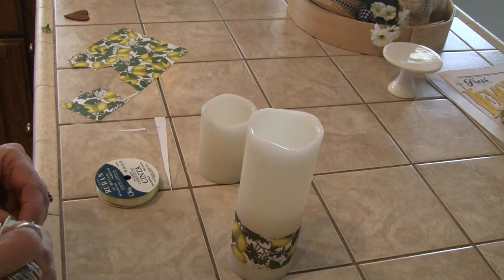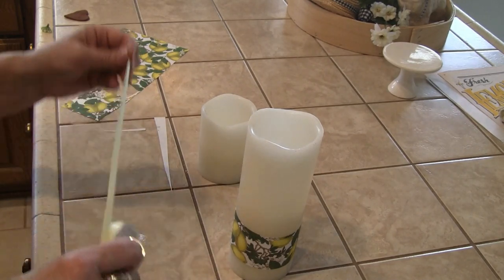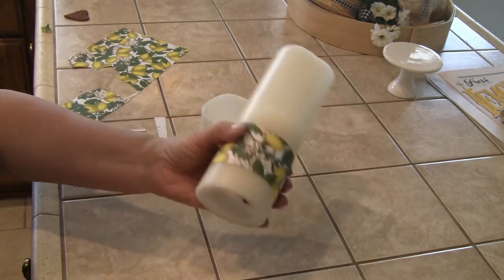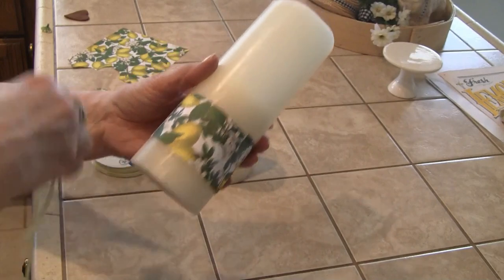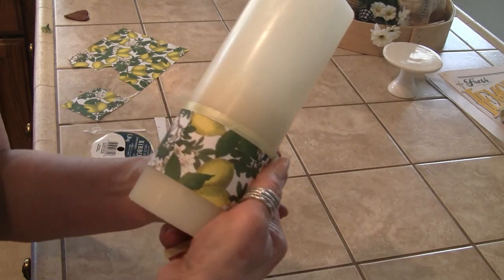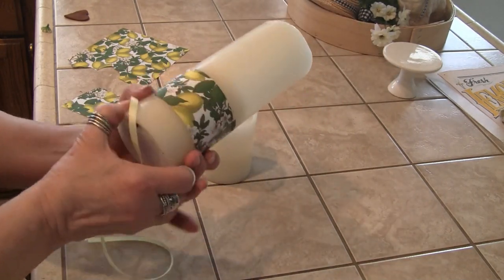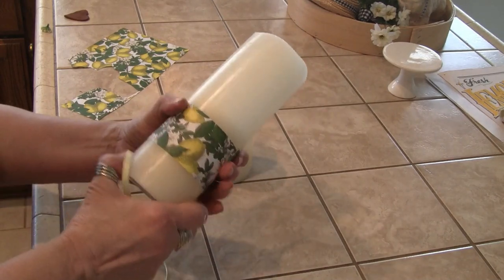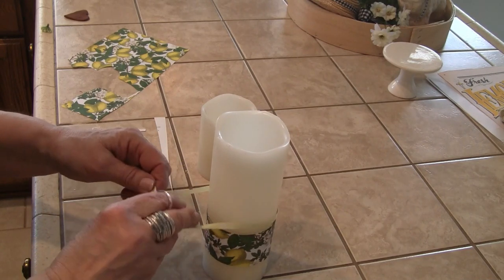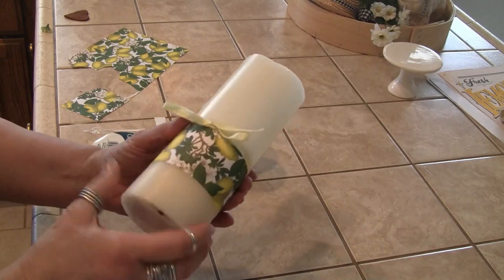I'm going to take the ribbon — I'll just do yellow — and make a bow around it. If you wanted, you could really shabby it up and put lace on both ends, or use the ribbon to make it more finished and permanent. I'm doing this just to add color into the lantern where I'm putting this — I'm going to move it up a little bit.